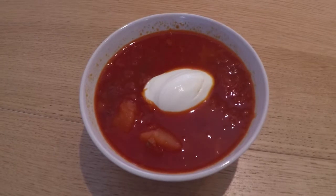Although I will prepare the soup with meat, you can easily skip it and make a vegetarian version instead.